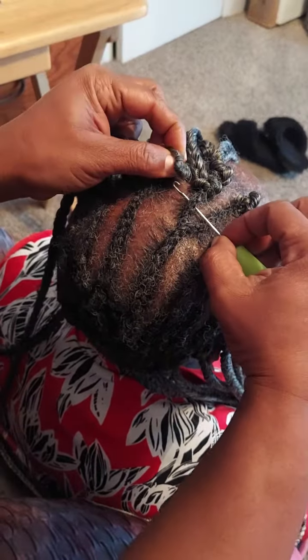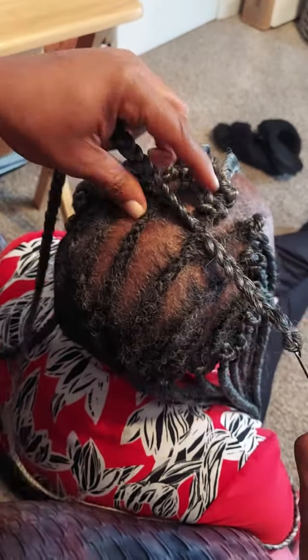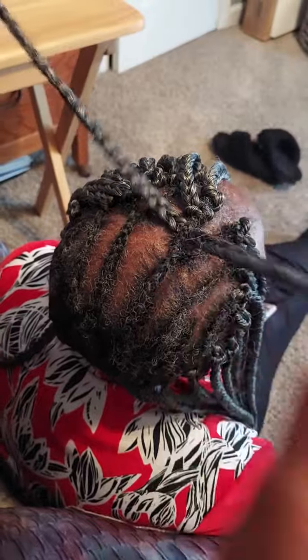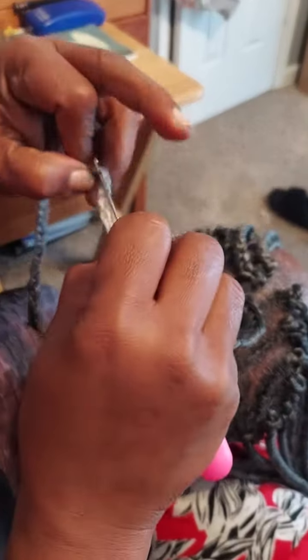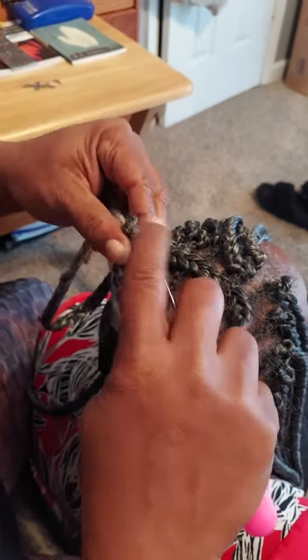So we're going to put this in, then pull it through — get the tail, put it on the clamp, clamp it, and pull it through.